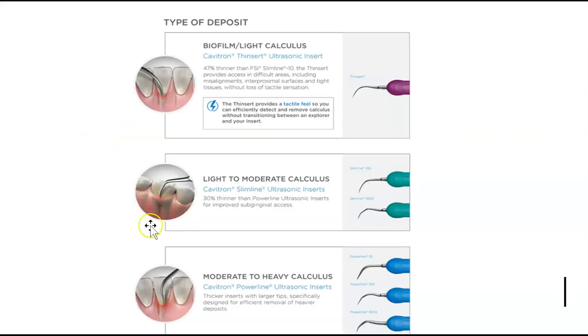Looking at the tips: standard tips are thicker, designed for heavier deposits. Slim or thin inserts are about 30% thinner than regular inserts — good for light to moderate subgingival calculus and biofilm. For moderate to heavy calculus, use a thicker tip because it removes deposits more effectively.